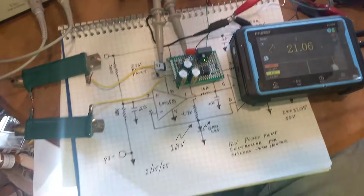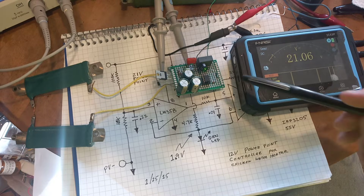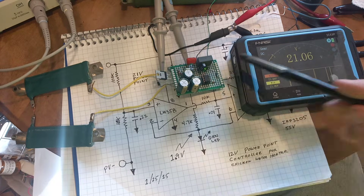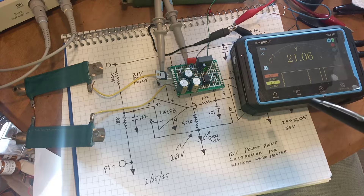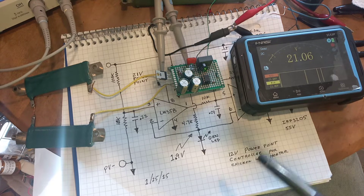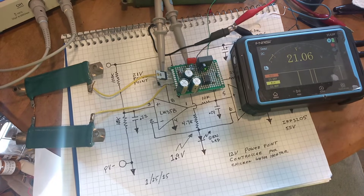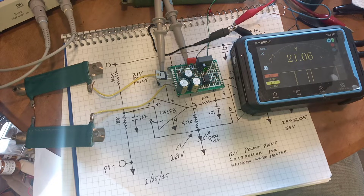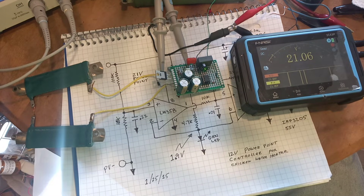Hello, and once again I've designed another water heater controller. This one's fairly simple — it's an LM358 design, so it's a dual op-amp, no special drivers. The only other thing we have in there is an LED — a green LED at about 1.9 volts. This design is for the chicken people, and possibly they have more interest in what I'm doing than the solar people do. Solar people just think direct connect is the way to go.